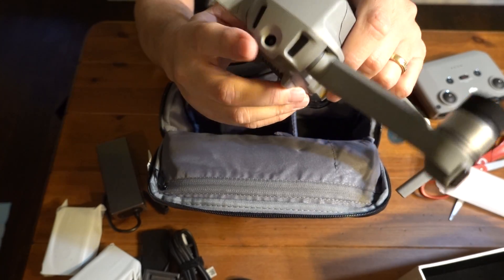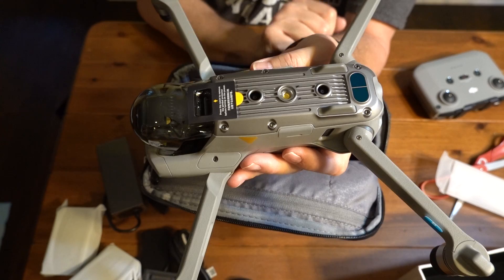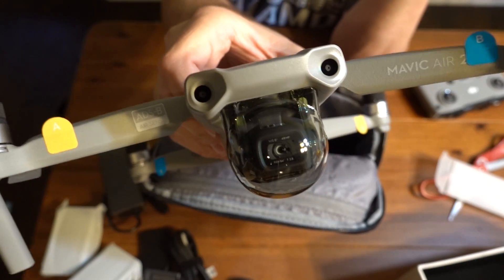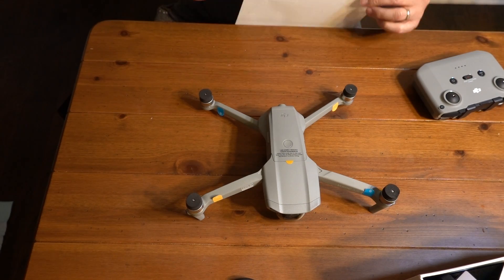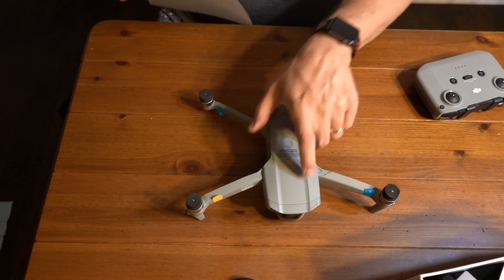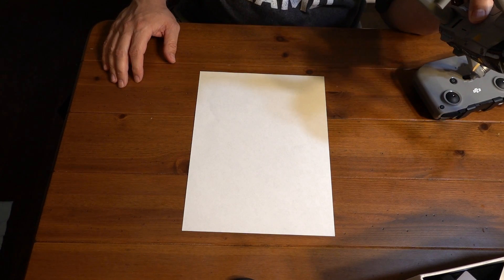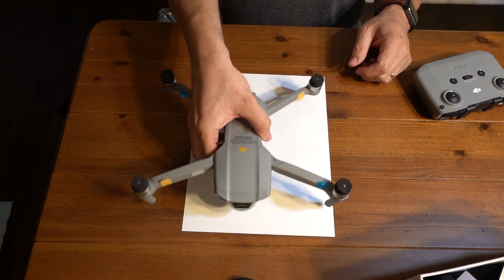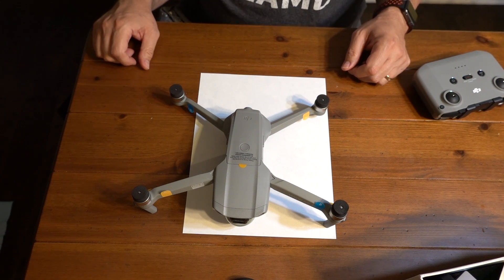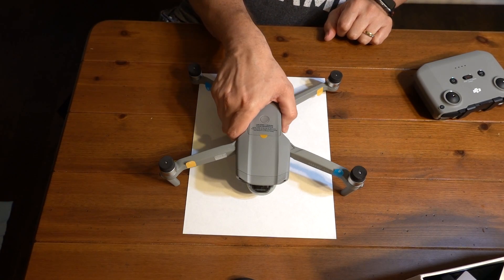We have two sensors here on the back, two on the bottom, plus an LED light, and two in the front. So to give you an idea of the size of the Air 2, here's your standard eight-and-a-half by eleven piece of paper. It's slightly wider with its arms.